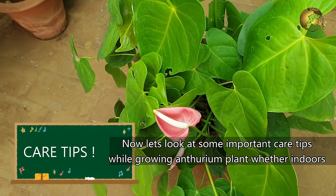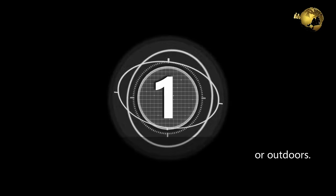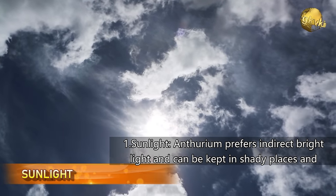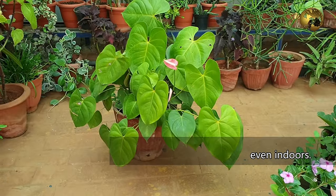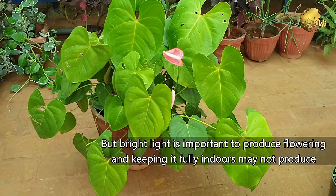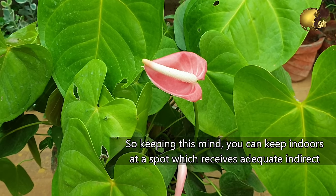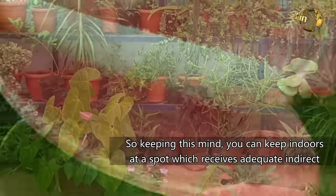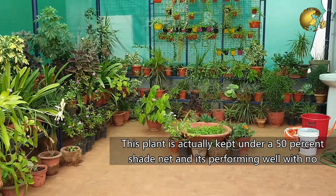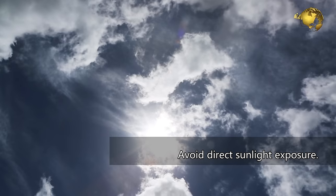Let's look at some important care tips while growing Anthurium plant whether indoors or outdoors. Sunlight: Anthurium prefers indirect bright light and can be kept in shady places and even indoors. But bright light is important to produce flowering, and keeping it fully indoors may not produce flowering. So keeping this in mind, you may keep this indoors at a spot which receives adequate indirect bright light. This plant you are seeing is actually kept under a 50% shade net and it's performing well with no leaf burns. Avoid direct sunlight exposure.